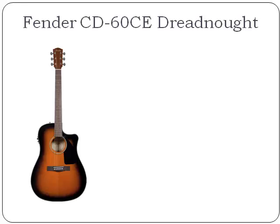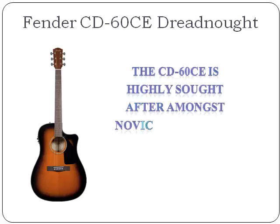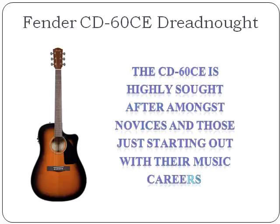The Fender CD60CE is made with the classic Fender quality, although priced at a point that most people can afford. For this reason, the CD60CE is highly sought after amongst novices and those just starting out with their music careers. It's a great way to get a feel for guitar playing before moving up to more expensive equipment.